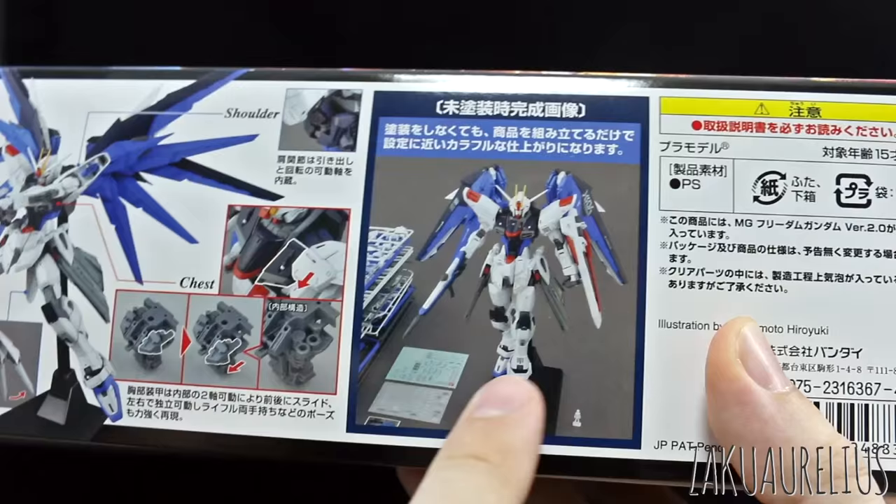Here's what the kit is going to look like just out of the box with nothing done except the stickers and markings. It looks like it's coming with both marking stickers and dry transfers, so that's nice. At 4,500 yen list price, I think that's very reasonable considering a lot of Master Grades as of late have been a little bit higher.